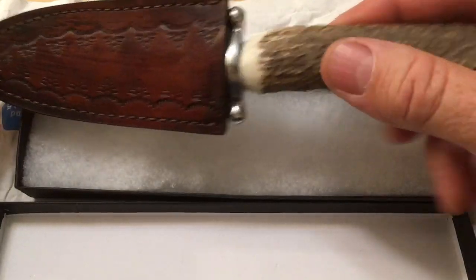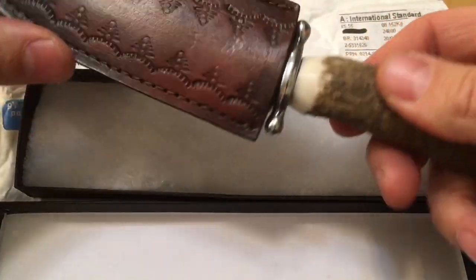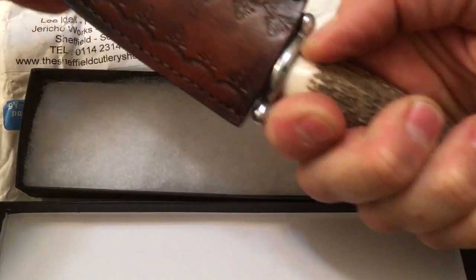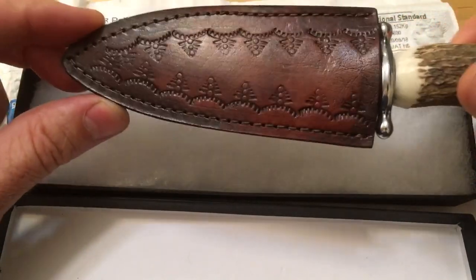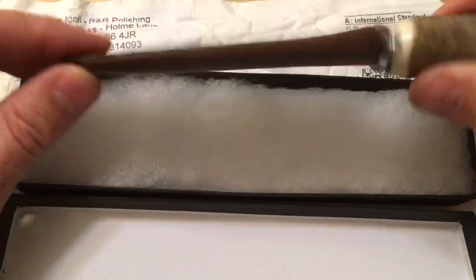This one has a stag handle on it that is actually off of some dead animal's head, and it feels really good. I like the way they've integrated the curve to fit my fingers — it really is good for my size of hands. It's got a little stopper on it made out of steel, and this beautiful covering for tucking in your sock.